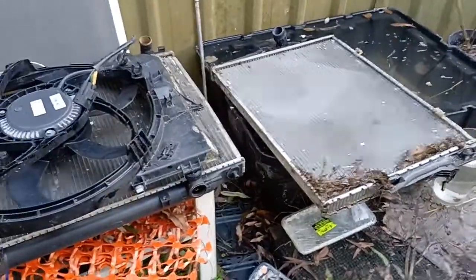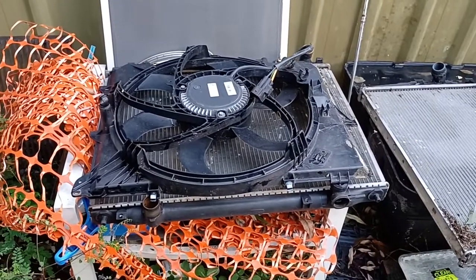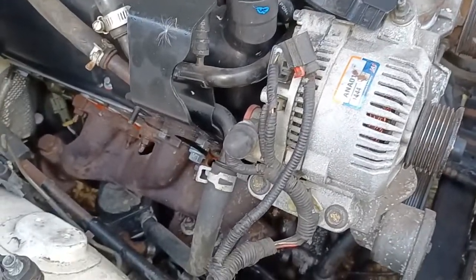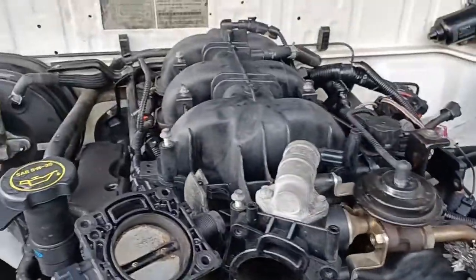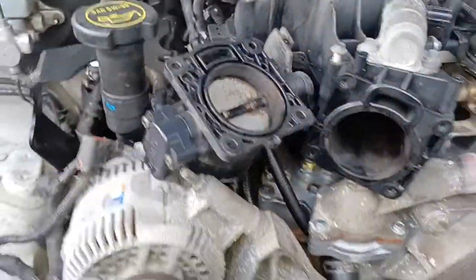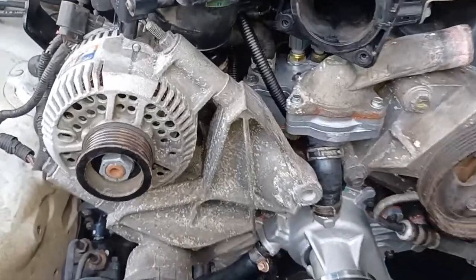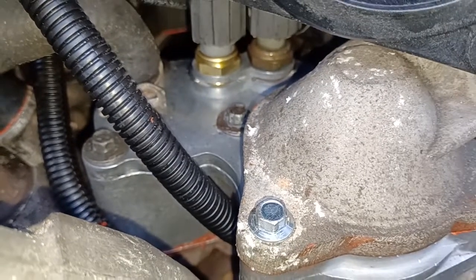Bob's your uncle — got cooling, don't have to worry about a clutch fan anymore. That'll save me a little bit of horsepower I suppose. We'll whack some oil in it, whack some water in it, see what happens. It might even run — it was before I pulled it apart. So for anyone that's got a 4-litre single overhead cam V6 Ford motor, get yourself one of those aluminium housings and get rid of that plastic one, because it's not going to do you any good.